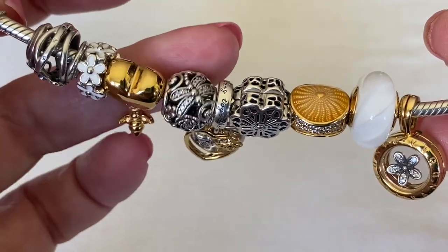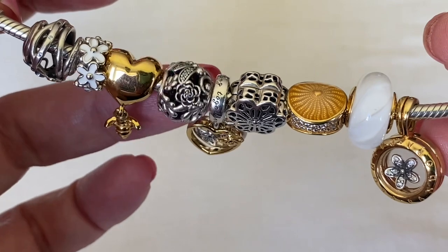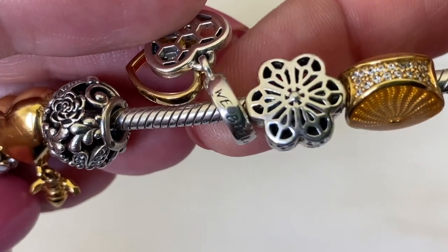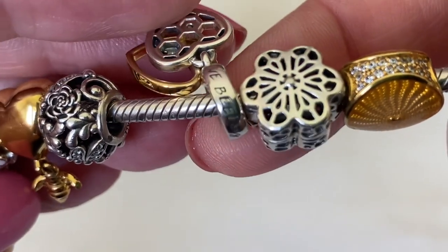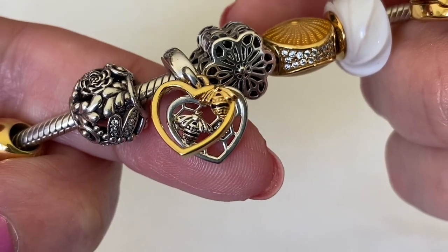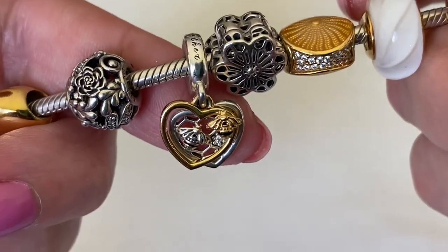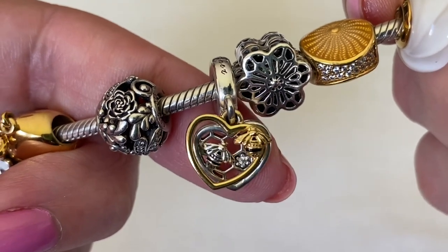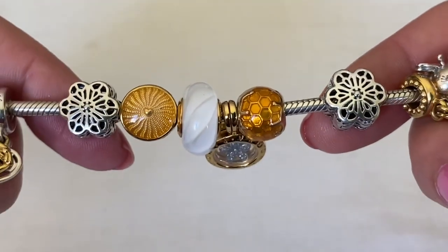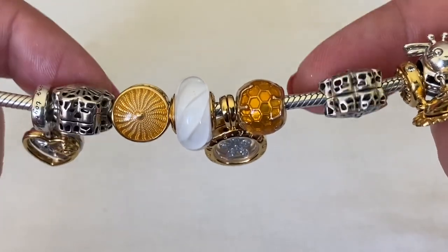Then I've got another little dragonfly with CZs. Do you see the flower detail? This one is a beautiful open work charm. This one here is the little bee double disc and I really like the script Pandora used on the top of the bale - it says 'we belong together.' Then you've got the bee with a little bit of black enamel, and another bee with black enamel underneath. I like the honeycomb detail. The clips on here are the open work floral lace clips - Pandora did a fantastic job on these. They're chunky, they're different.